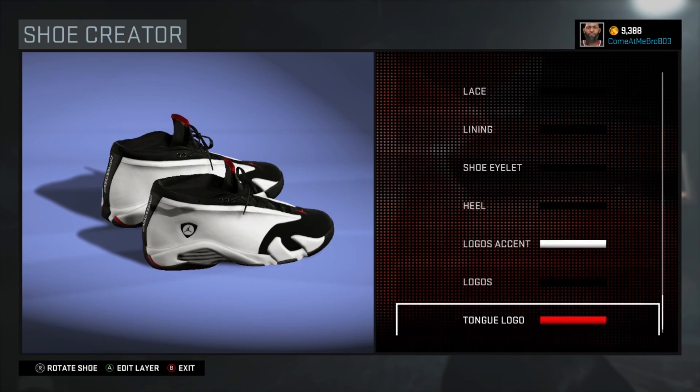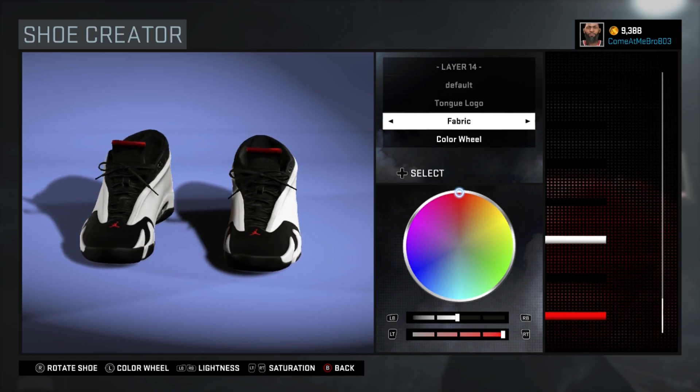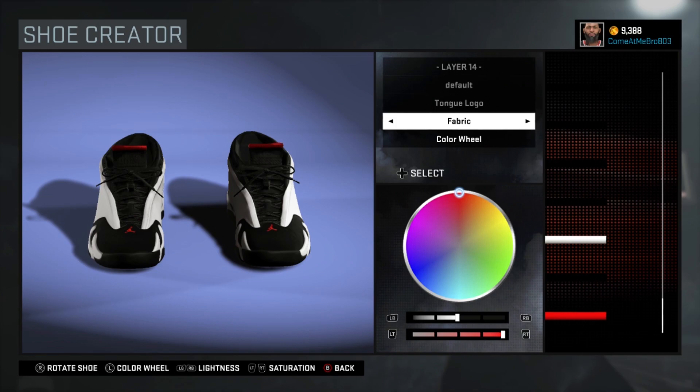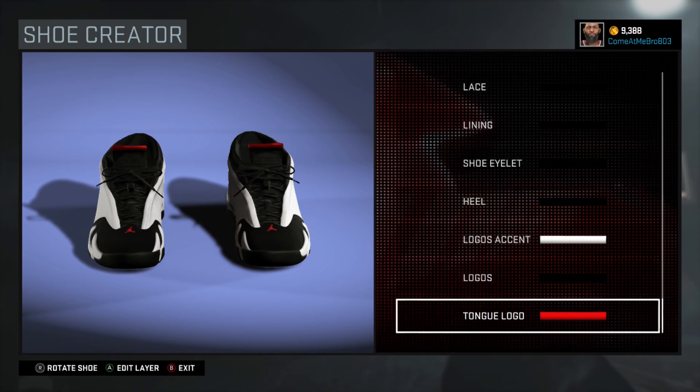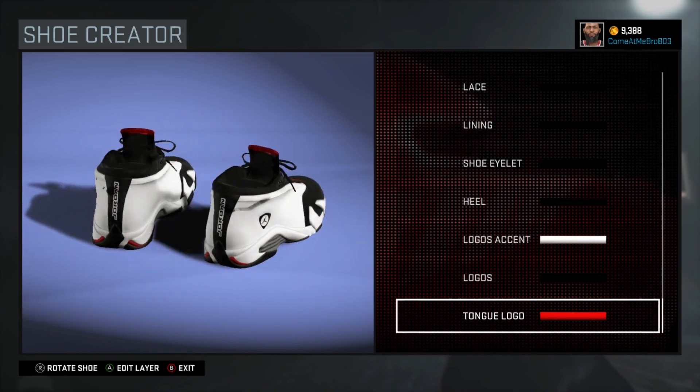Turn your shoe around — on our tongue logo, there you see the Jumpman and Jordan across the bar on the tongue. I chose red, so there you see I went 50 on the lightness, 100 on the saturation. I made both of those fabric. There you see it man — this is your OG 14 Black Toe, this is a nice shoe.